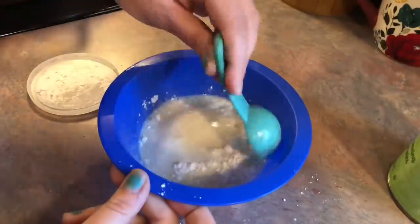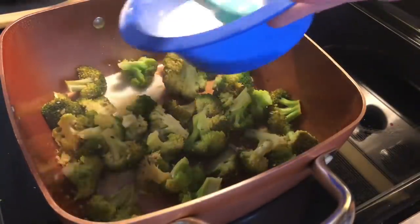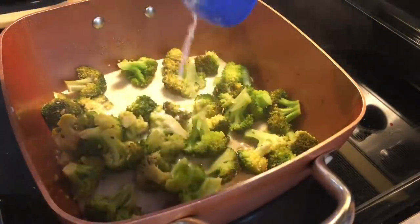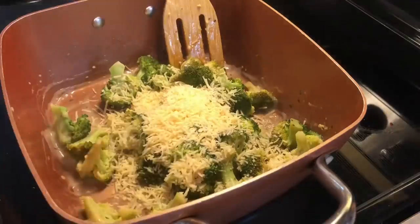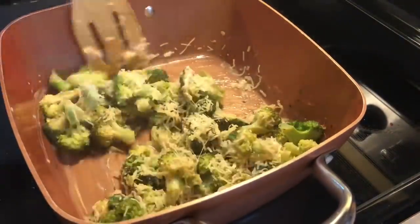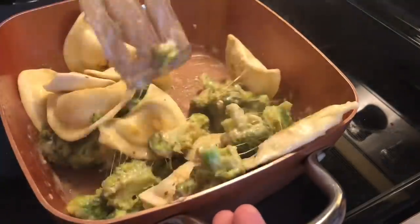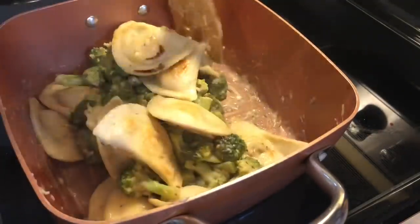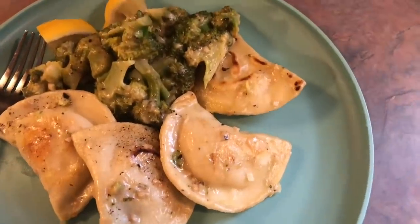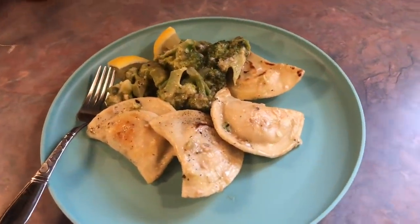Then I threw in some fresh broccoli and let that steam for about five to six minutes, depending on how you like your broccoli. Meanwhile, I mixed together half a cup of milk and one tablespoon of cornstarch, stirred until there were no lumps, and poured that into the skillet. It took less than a minute to thicken up into a sauce. Then I added about half a cup of shredded fresh parmesan — maybe a little more — stirred it to melt, and tossed back in the pierogies to heat up, seasoning everything with salt and pepper. I thought this recipe was going to be a fail, but y'all, this was seriously amazing. I could even say it was my favorite recipe of the week.